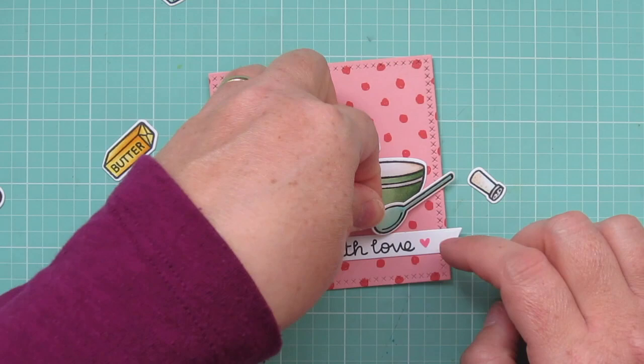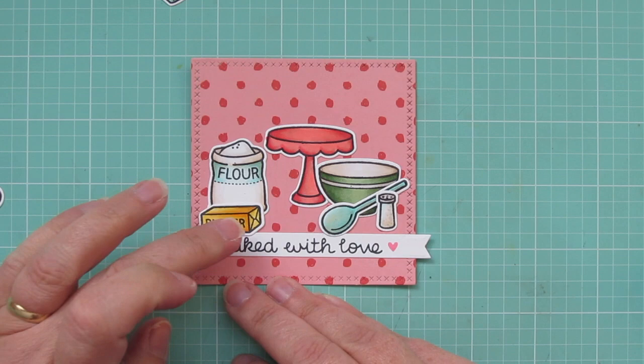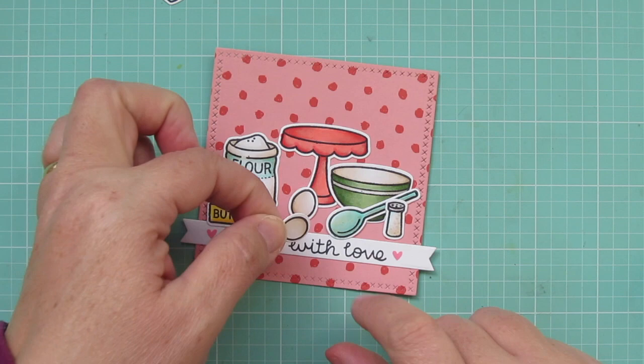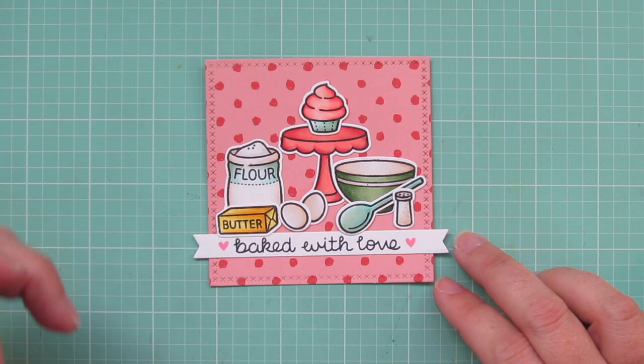So I'm just going to continue to glue down my images as I had arranged them using some Tombow Mono Liquid Glue. That just gives me a little bit of wiggle room so I make sure I have them exactly where I want them before they're pressed permanently into place. And then I'll top off the scene by adding the cupcake right to the center of the cake stand. And then I can just set this panel aside so the glue can completely dry.